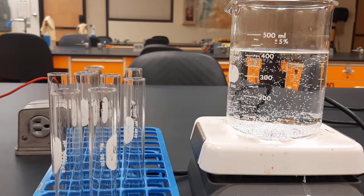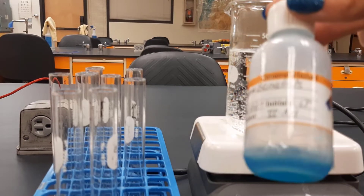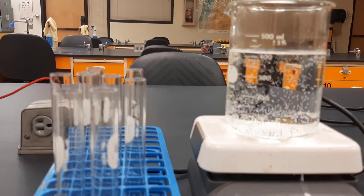All right, let's now run our test for simple sugars. We're going to use Benedict's test, using Benedict's reagent — a test for simple reducing sugars.